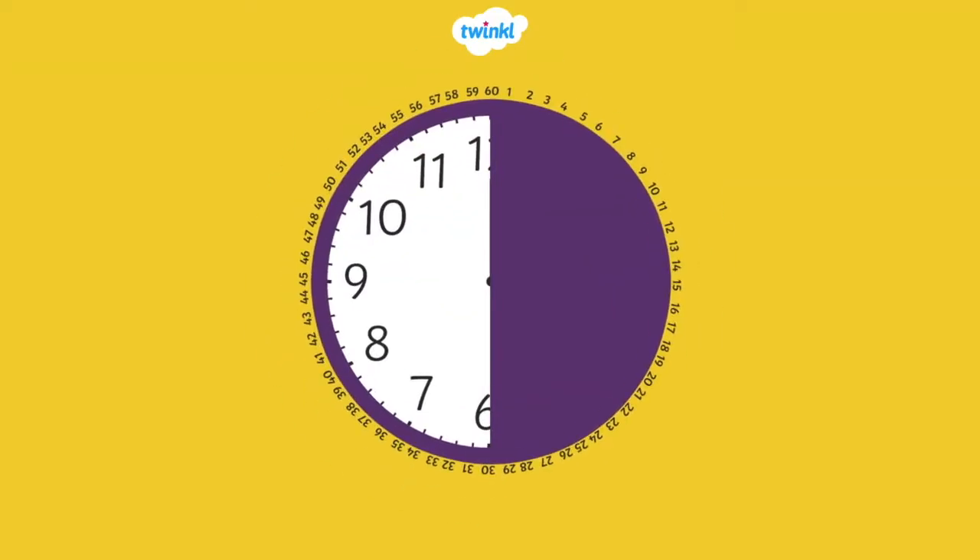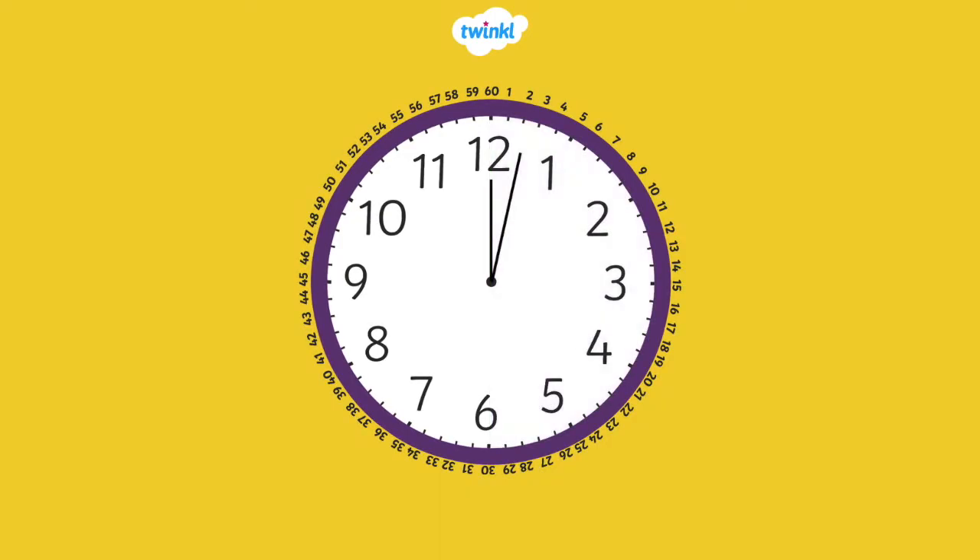Now, let's tell the time on the half hour. We learned that a clock face is a full circle. It's made up of two halves.